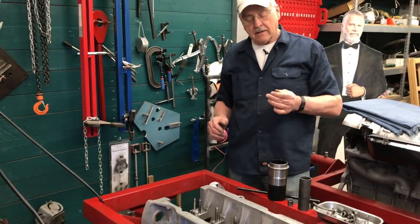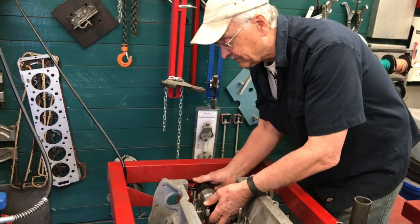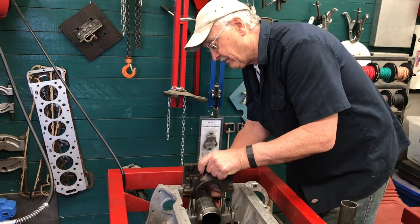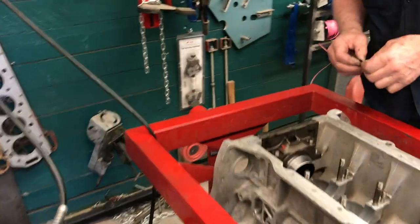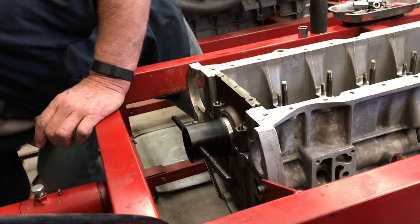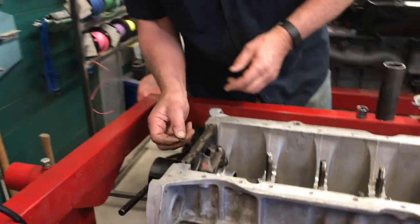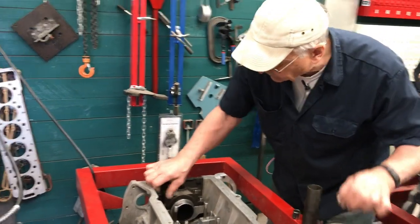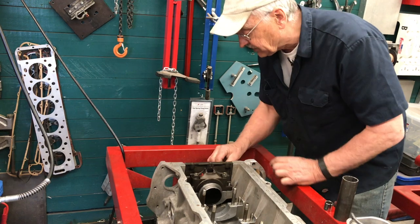So what we're going to do at this point is install the bearing substitute and the seal sizing tool, and then we're going to take the main bearing cap and put it over the top like that. Then we're going to install the washers — I've oiled all the fasteners and the threads and the nuts previously. So what we're going to do now is install the cap just as we would if we were actually installing the crankshaft.